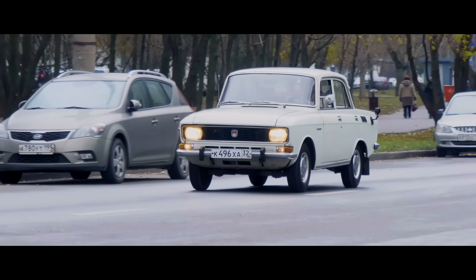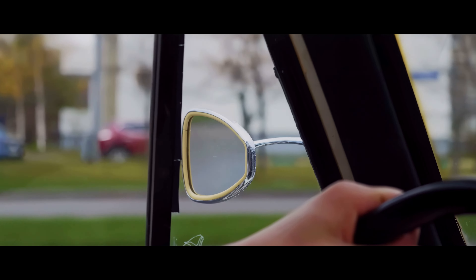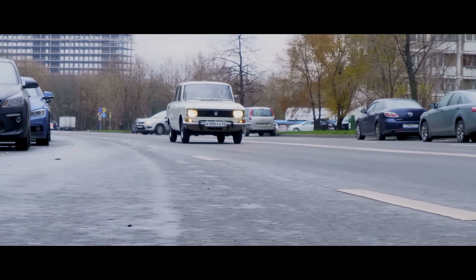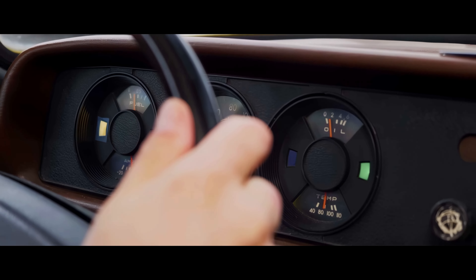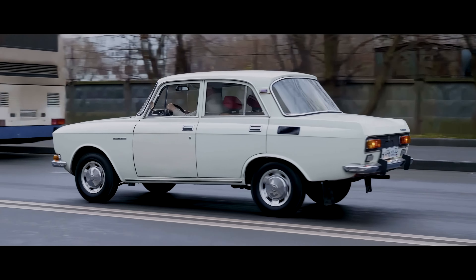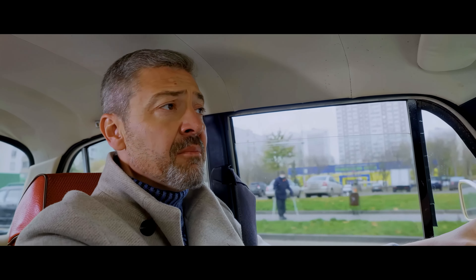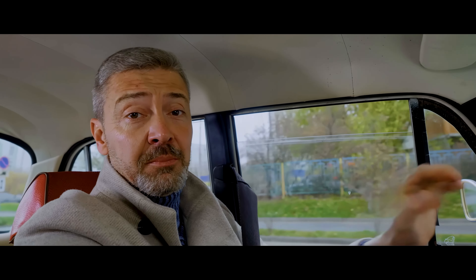Neither your nor my opinion matters here — the times were different then. Moskvich was reliable and available. In order to repair it, only a standard set of tools and skillful hands were needed. This is perfectly proved by the still-existing Moskviches that have passed through dozens of dusty garages and auto mechanics. Such cars serve for decades and show that the most unpredictable part in them is the driver. The main thing is: there was a Moskvich, but today he is gone. And our hunt goes on.